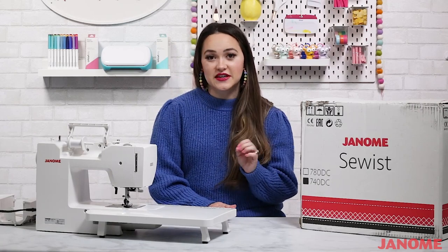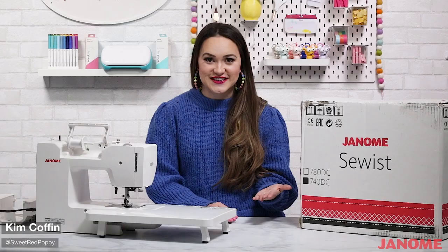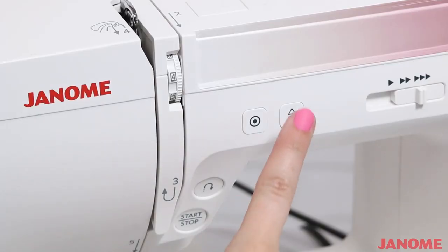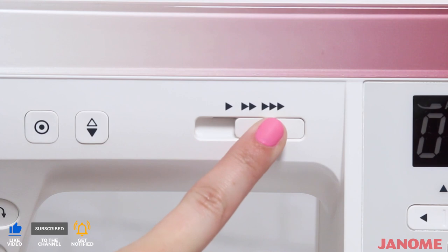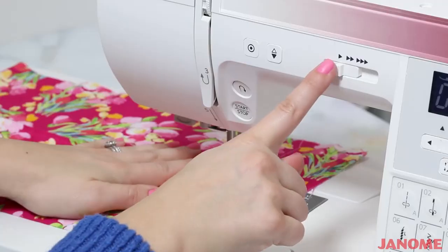We also have the easy convenience buttons. The Sewist makes your life a little easier with these. The locking stitch quickly secures your stitches, ensuring they're locked and won't come undone. The needle up/down button quickly puts your needle into position — I love how quickly and efficiently it does that. And the speed control slider lets you customize your sewing machine's speed.